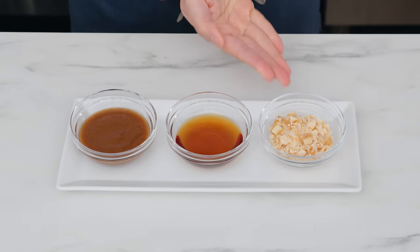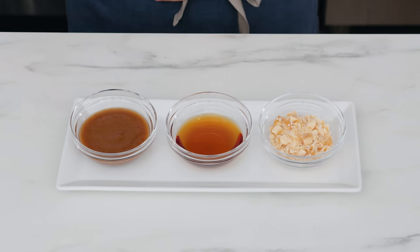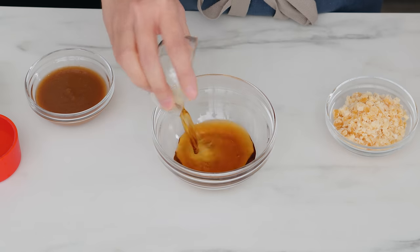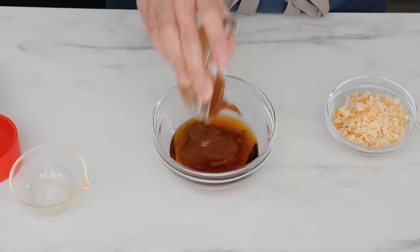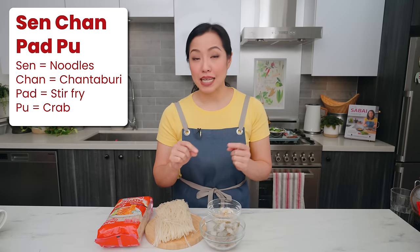For the seasonings, it is the same as pad thai: palm sugar for sweet, fish sauce for salty, and tamarind paste for sour. I have more info on all these ingredients on the blog post linked below. I'm going to combine the fish sauce, tamarind, and water, leaving out the sugar for now.